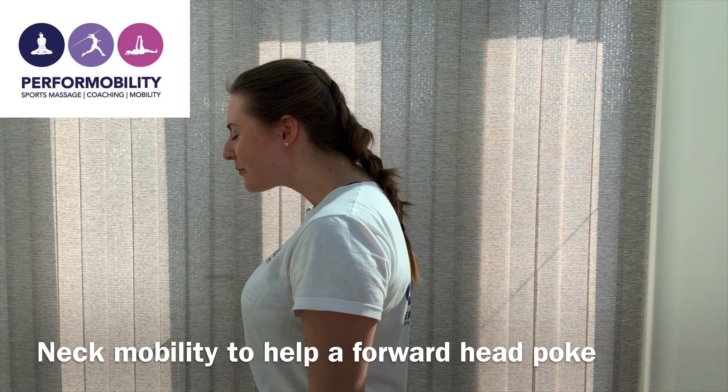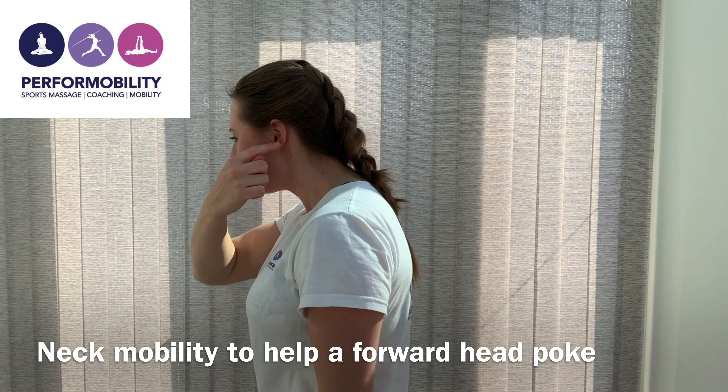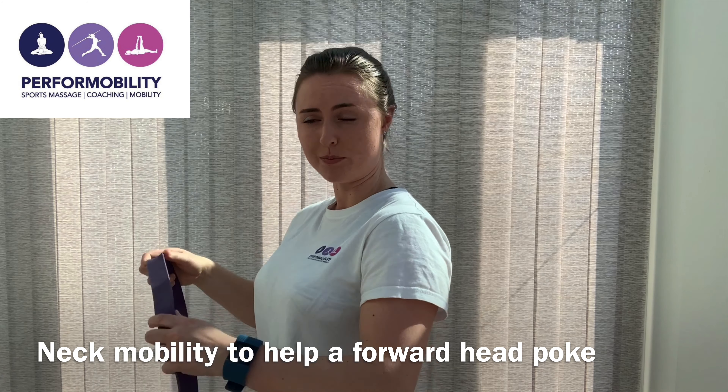If you struggle with your posture with a very forward head poke like that, where the ear is not in line with the shoulder, you can use a band in order to help strengthen those muscles to put your head back into that position that we want.